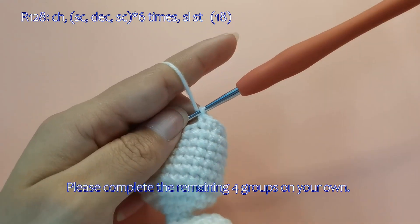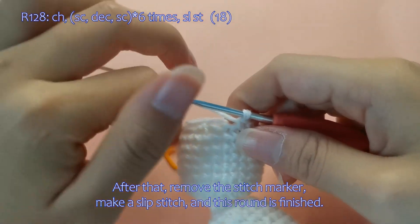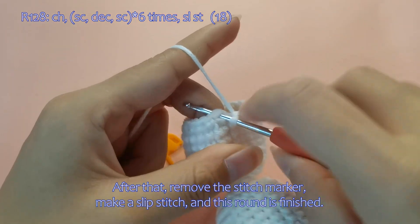Please complete the remaining 4 groups on your own. After that, remove the stitch marker, make a slip stitch, and this round is finished.